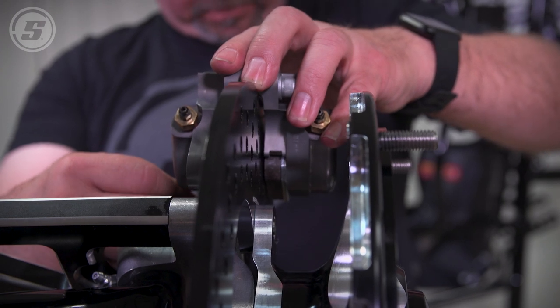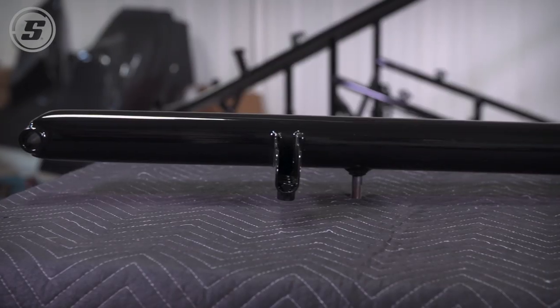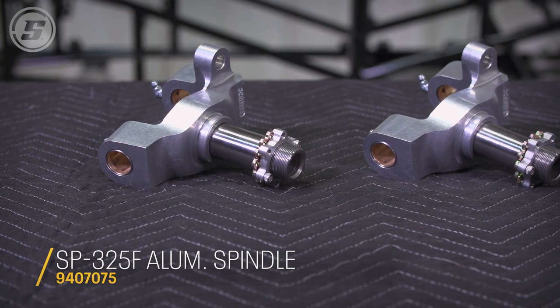We're gonna put the front axle together. We have a brake kit here from Willwood, hubs from Weld, spindles, and our Eagle axle. I think we've got everything we need — we've got hardware for everything. I think we're ready to get started.